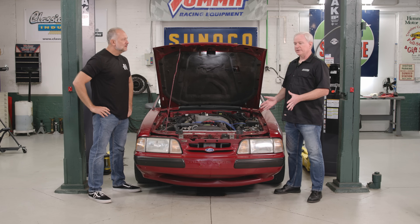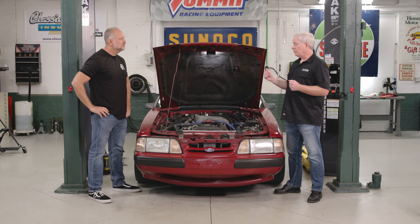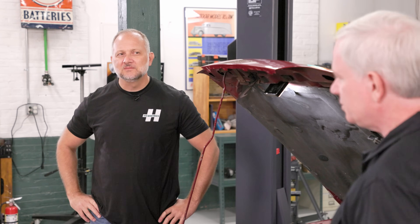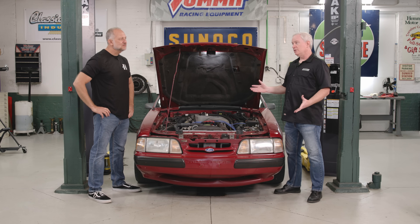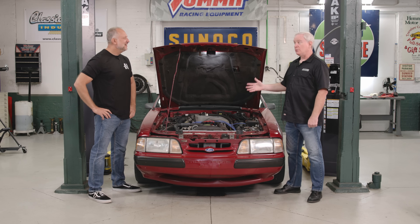We know the engine is healthy, but we have limited time and feel like if we go in there, we're asking for trouble. The initial reaction was: heads, cam, intake, done. But if we're not going in the motor, then what do we do? Well, if you're not going to go in the motor, just add boost. And that was a thing people did back then too, when centrifugal superchargers were coming back into vogue.